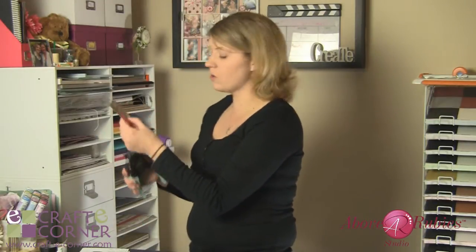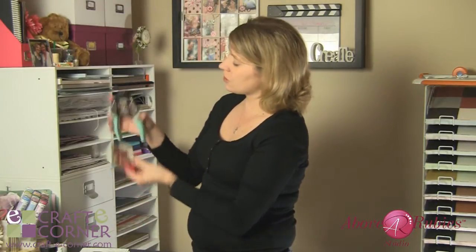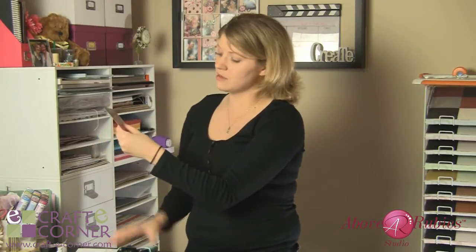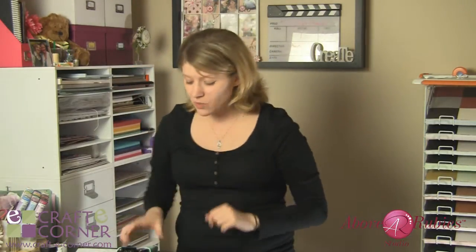So instead of just having those square corners, you can open up your corner chomper, stick it right in there, and squeeze. So easy and simple, and there's that rounded corner. You can do one corner or all four corners — it just looks great. So that is the We Are Memory Keepers Corner Chomper. Thanks for stopping by to check this out. Have a great day. Bye-bye.